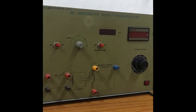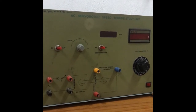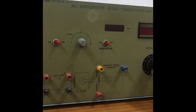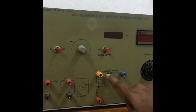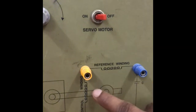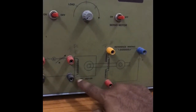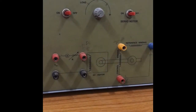We have three apparatus required. The first one is the AC servo motor kit. In this kit we have the servo motor, which has two windings: the first one is the reference winding and the second one is the control winding.